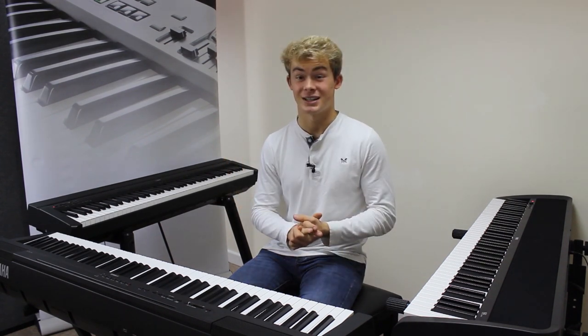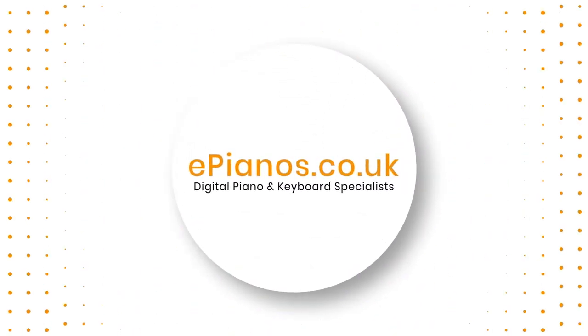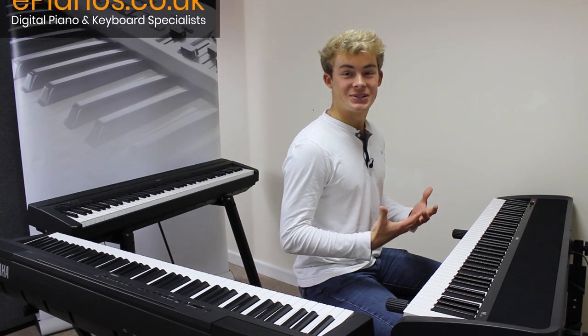Hey everyone, Max at Eve Pianos here. Today we're going to be taking a look at the top three keyboards for aspiring pianists that are heading off to university. If that's you, then stick around. So let's get right into it.